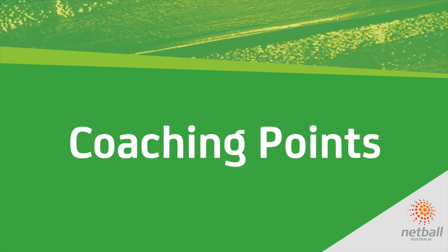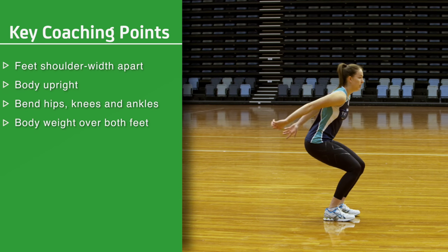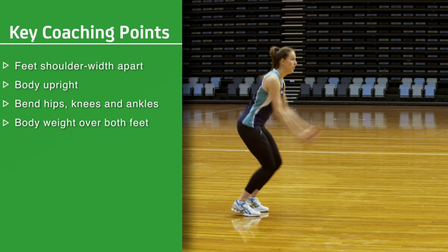Coaching points: Land with feet shoulder width apart to give a firm support base. Keep the body upright. Bend at the hips, knees and ankles on impact to cushion the landing. Body weight over both feet.